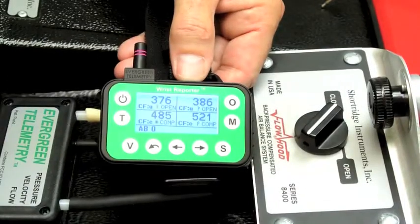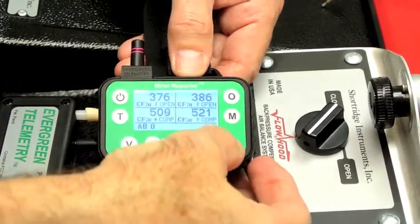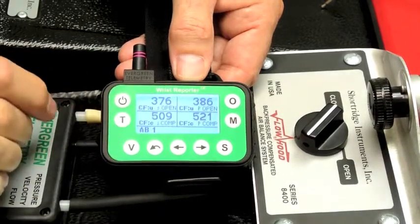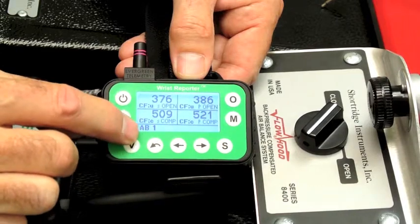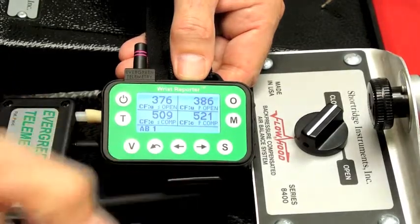I'll close the flaps again. So now I have uncompensated and compensated. If I press S to store — or the thumb switch can be pressed — a little S appears, meaning that data has been saved in memory group AB, sequence number one. I'll show that data in a minute.